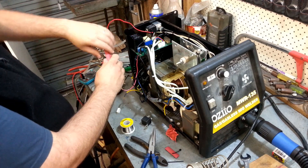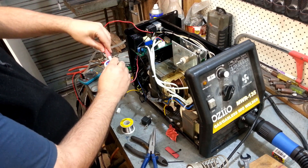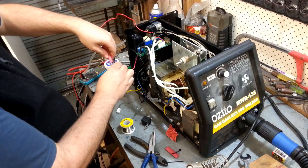Make it all look nice, put it back together, and then I can start using my brand new Euro plug welder.